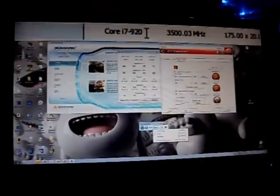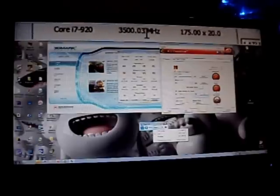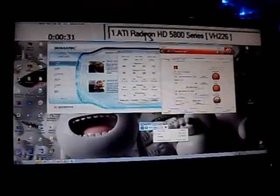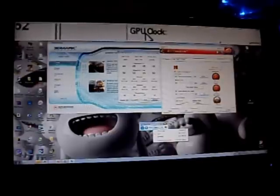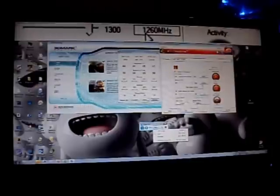I'm going to do a 3DMark Vantage run. You can see at the very top of the screen here's my Intel Core i7. I use the T7G. The GPU clock is at 900MHz, the memory at 1260.